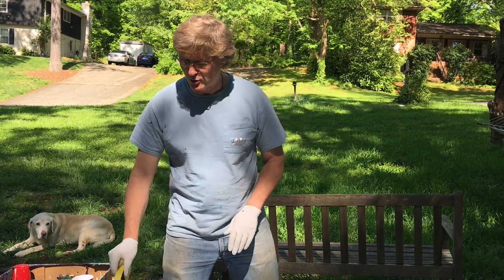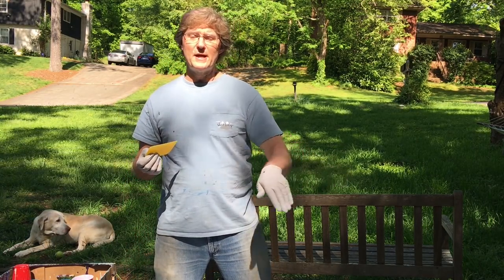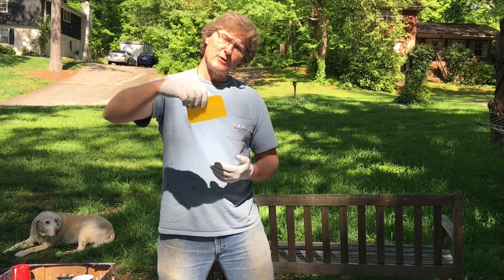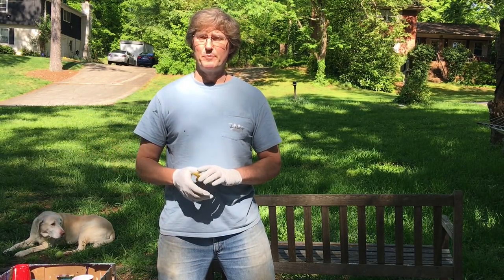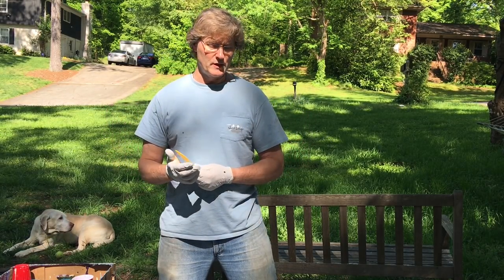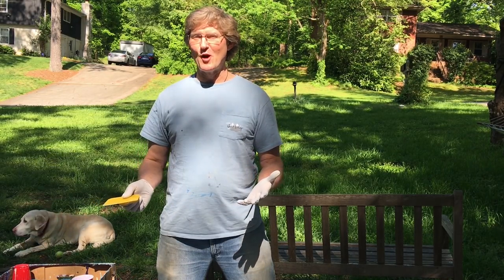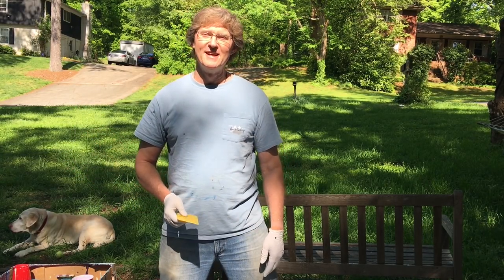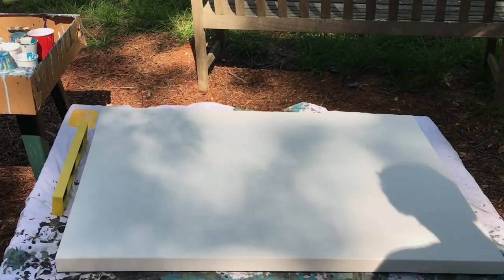I'm going to do a swipe today with a simple swipe tool. I'm going to pour my paints across the canvas horizontally and then do a swipe out from the center towards the edges with white. I did one similar to this a few days ago on a 10 inch by 20 inch canvas and it turned out great. Be forewarned — we are in my front yard so a dog may come by or a neighbor may walk up, but that's part of the beauty of acrylic pouring.